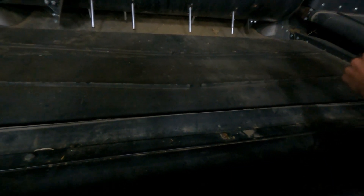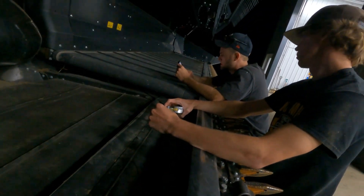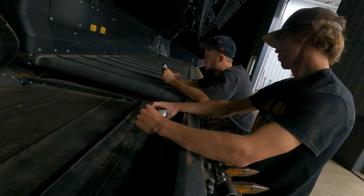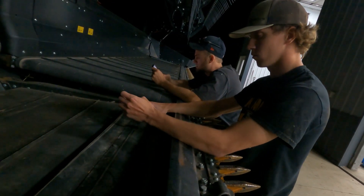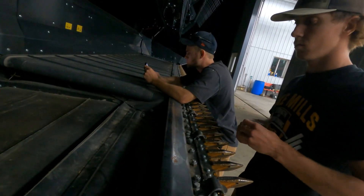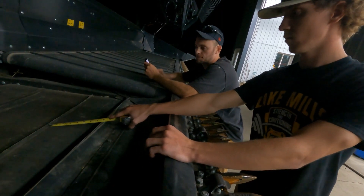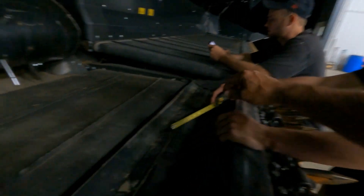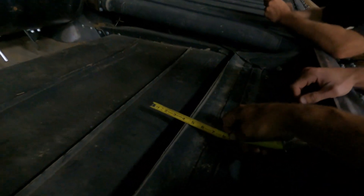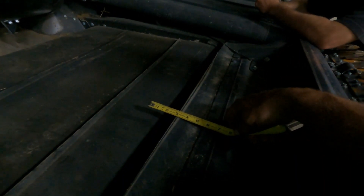I think they sell kits but they're like $695. This one here is three to eleven inches wide. It goes from six to eleven — six is probably barely wide enough, probably not quite.